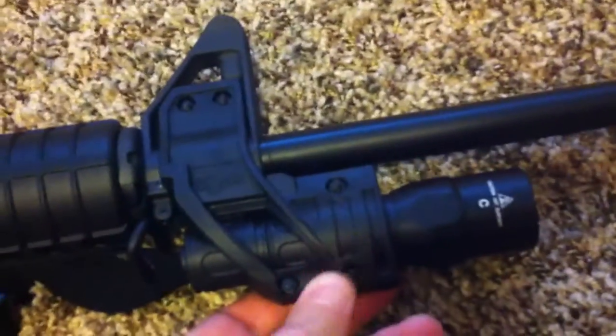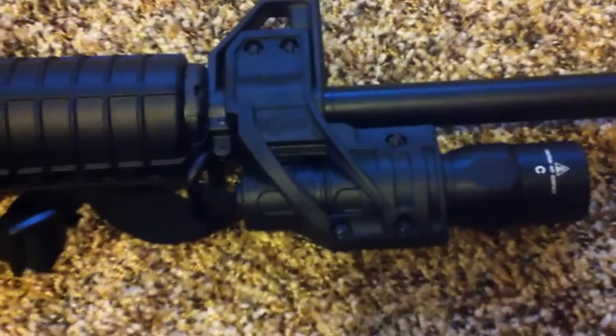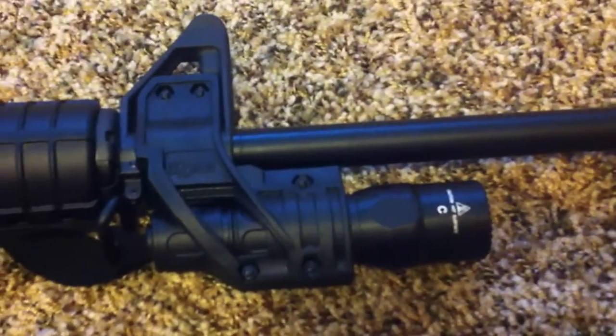It's great construction, really quality made. I'm really happy about it. I think when I saw it was $25 I was a little concerned the quality wasn't there, but the quality is definitely there. I'm very happy with that Elzetti mount.